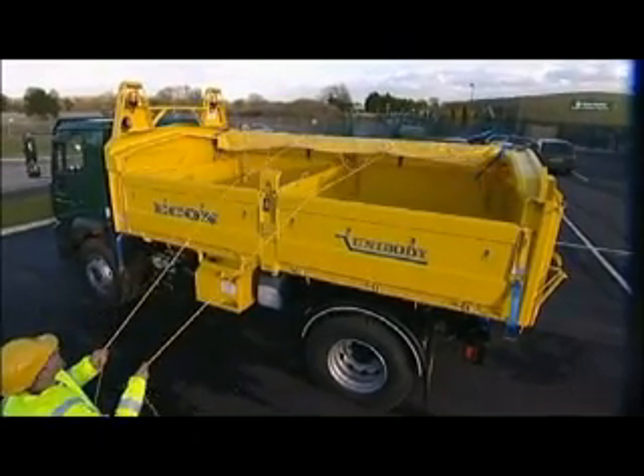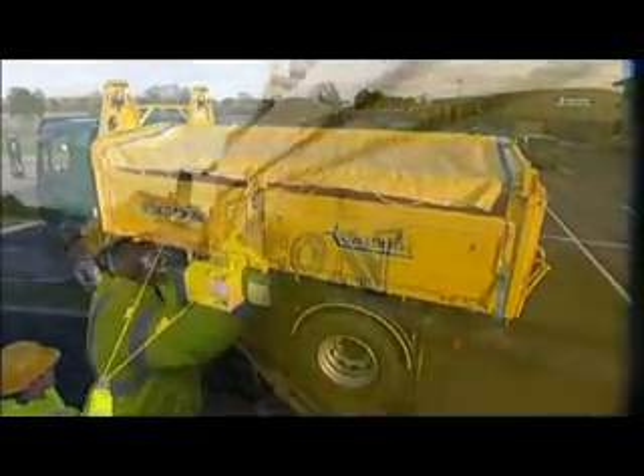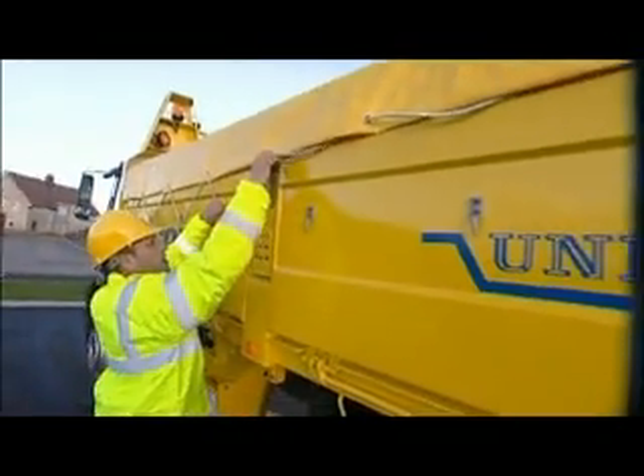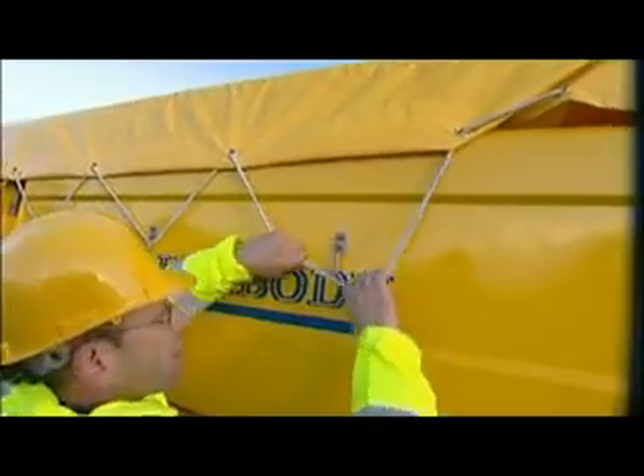Before moving off, don't forget to restore the rollover sheet to its original position. A set of dog leads help to tie the sheets back down. Because of its flexibility, the Unibody is clearly a vehicle for all seasons.